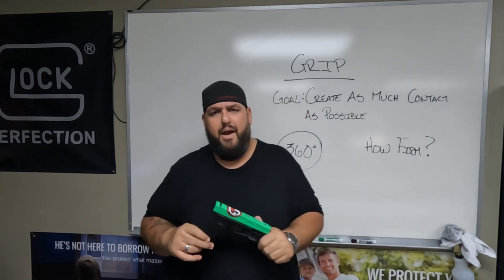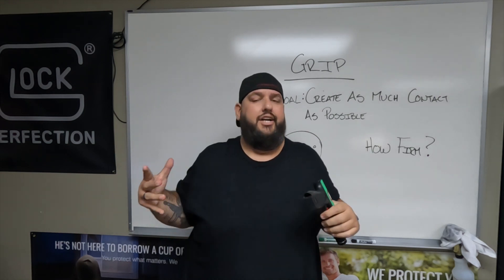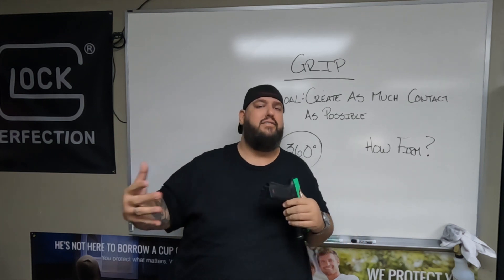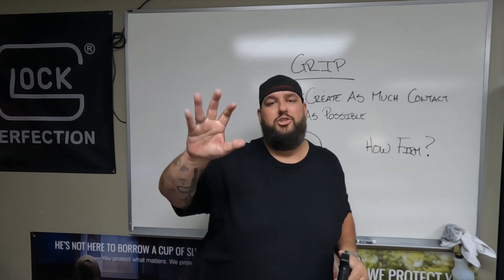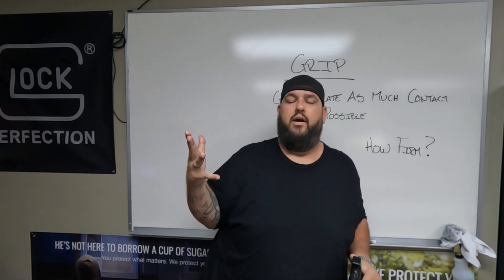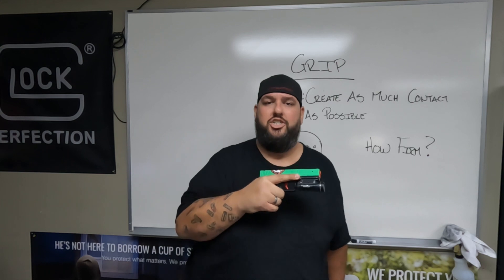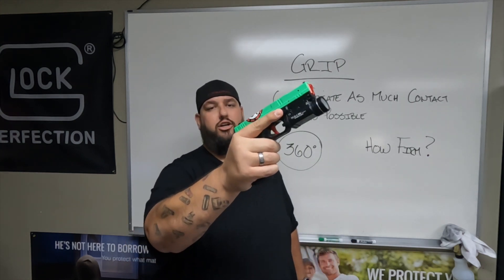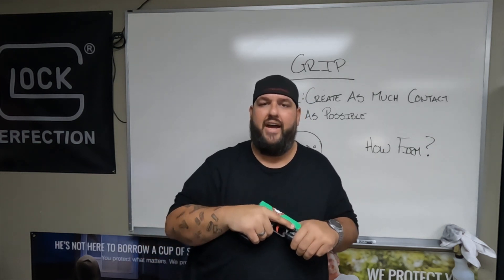Last thing — a lot of people ask me how firm do I need to grip this gun? You'll hear people say 20%, 80%, 60%, 40%. I'll tell you: just a good, firm handshake on the gun. You don't want to be squeezing so tight that you start shaking the gun, but you do want to have that nice, firm grip.